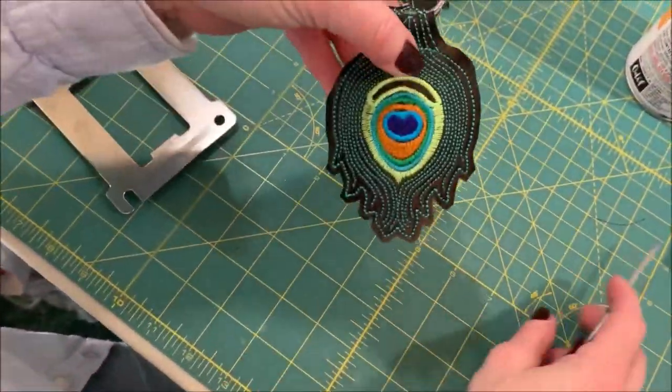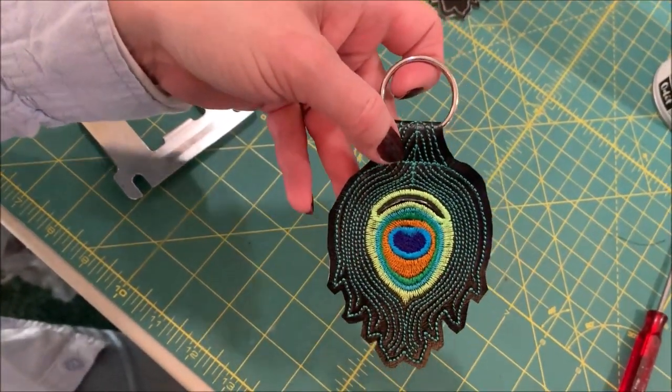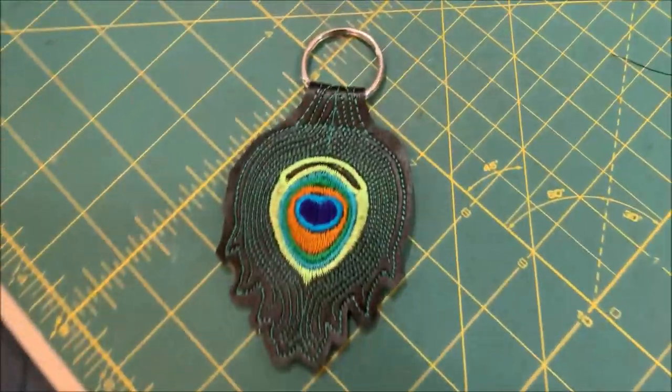And voila — we've got our peacock quarter-holding key fob all completed! I hope you've enjoyed today's design. If so, please like and share, and please subscribe to this channel for more embroidery projects and embroidery basics with LLH Embroidery. Thanks, and happy stitching!